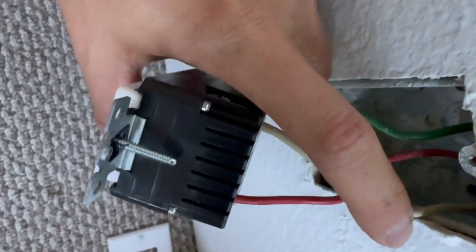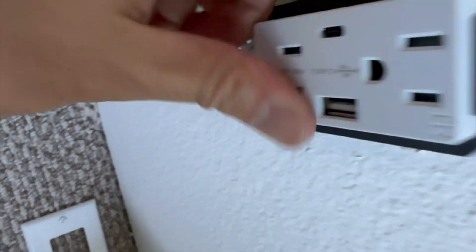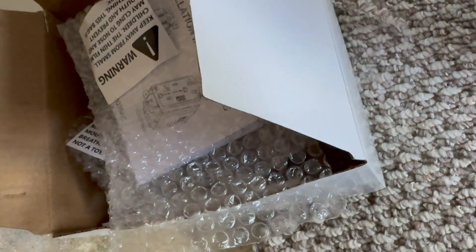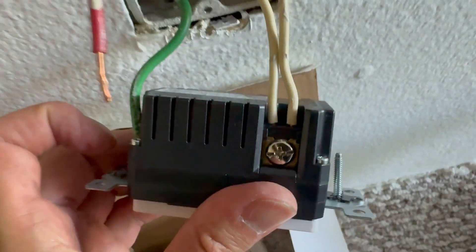After doing this, I'll demonstrate another method where we have two pairs of wires. Before I insert the outlet into the electrical box, I'm going to create a sort of S-curve where I pre-bend the wiring before pushing it in, so I don't break it.